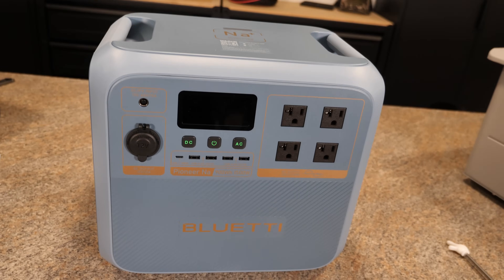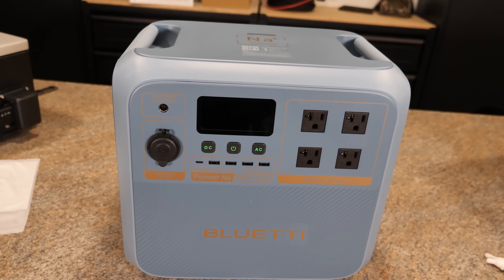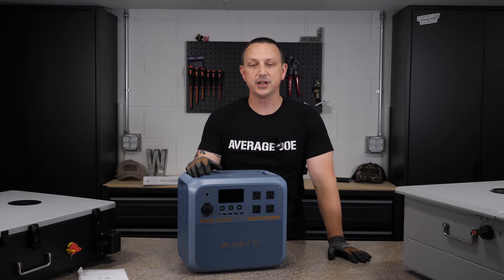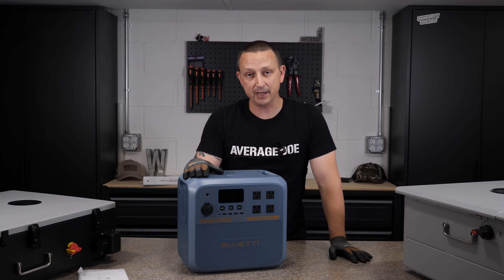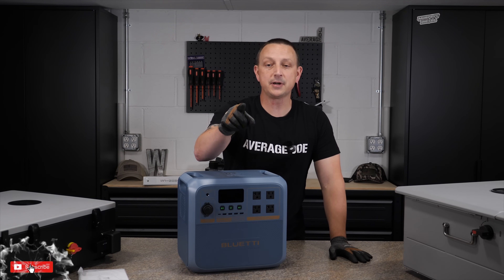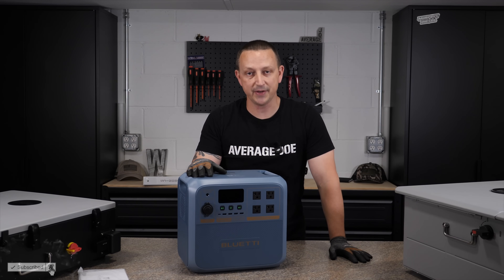That's the quick look for the Pioneer NA sodium-powered portable power station. If you want to see the full review coming out shortly, make sure you hit the like button, subscribe, and I'll see you on the next one.